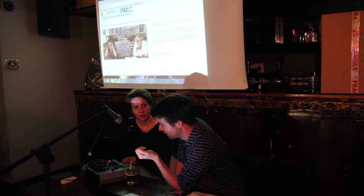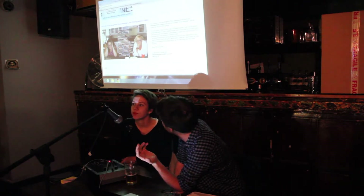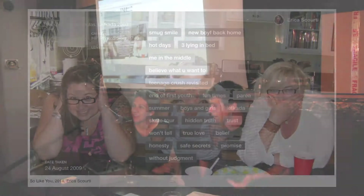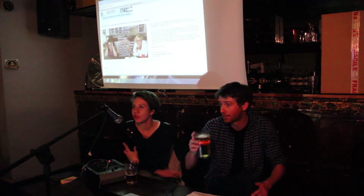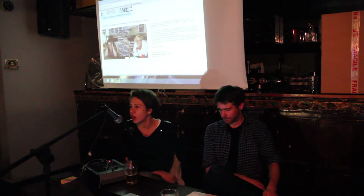Let's start with the project you're exhibiting in the biennial. Just hands up if you've seen So Like You. Okay, most people. So for the project I've done for Brighton Photo Biennial, which is also at the Photographer's Gallery, I started off with my old archive of photos.